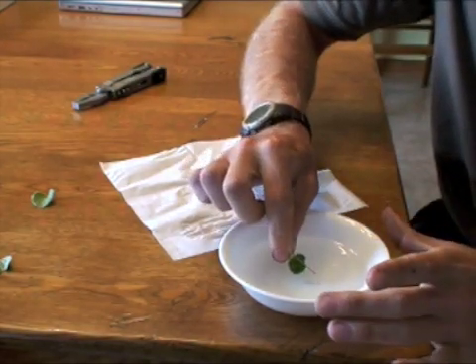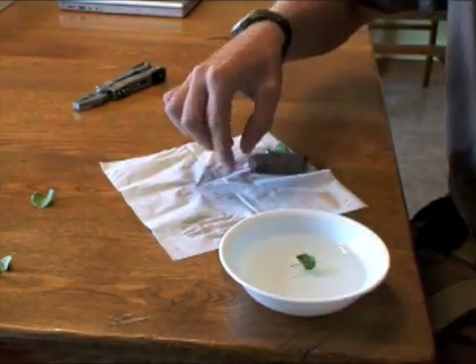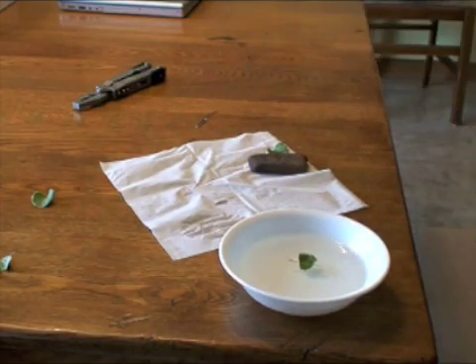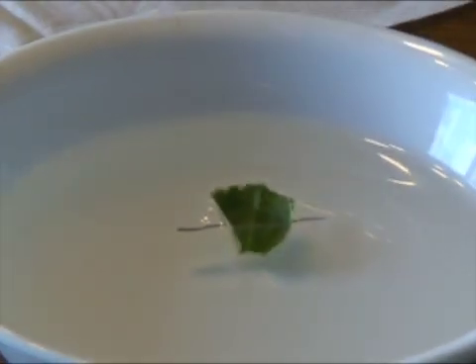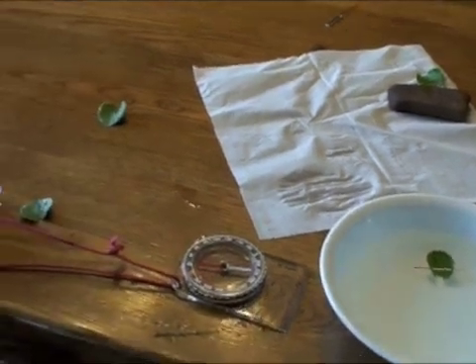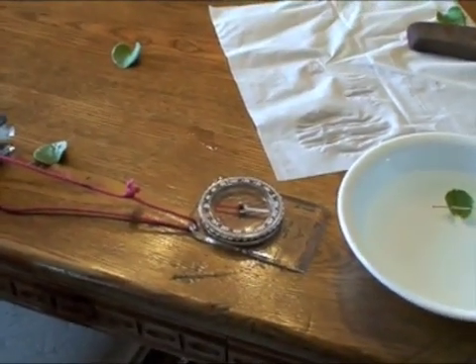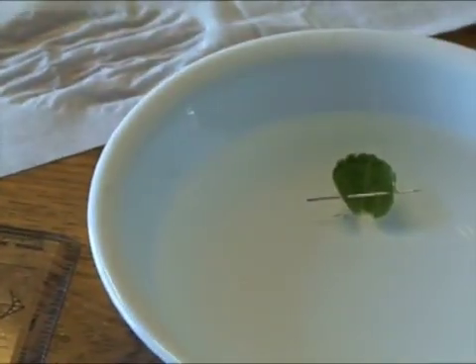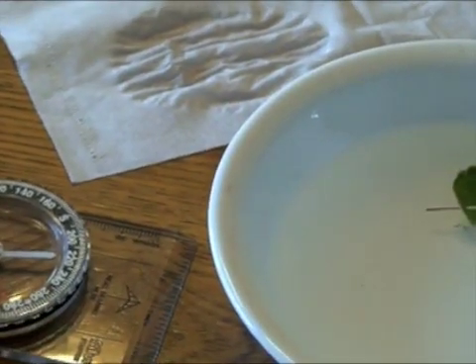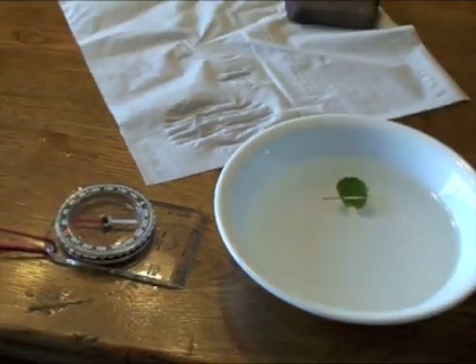We're just going to set it on the bowl of water and see which direction it points. That needle is pointing directly north — 100% north. Notice the orientation of that compass on a perfectly level surface as compared to that compass on a perfectly level surface. They're pointing in the exact same direction.